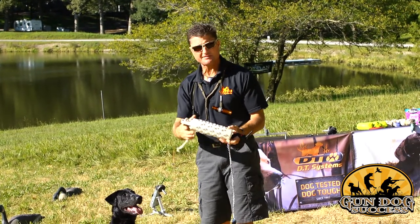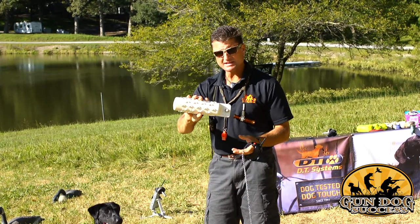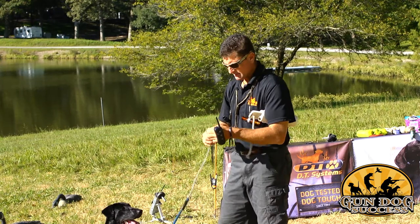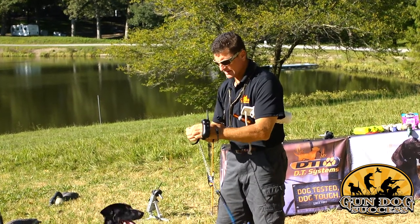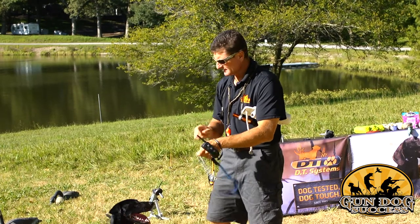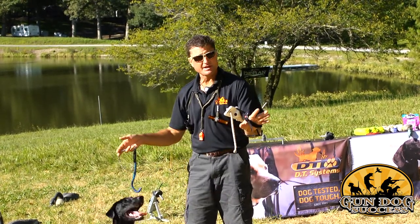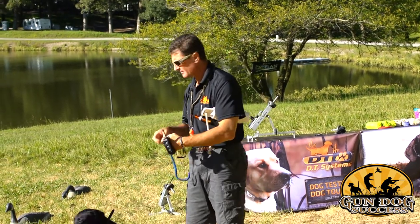We're using a DT Systems Soft Mouth Bumper. I find it has a good effect on the dog's tendency to carry it properly. We've also got our e-collar of choice — this is the DT Systems Wrapped Collar. We're using it because it allows us hands-free action. I can hold the dummy and the rope at the same time and still be able to operate the collar.